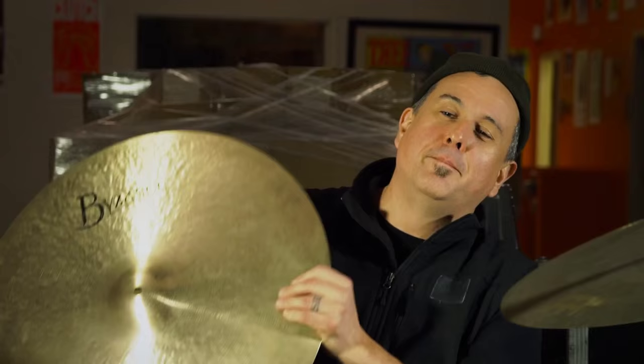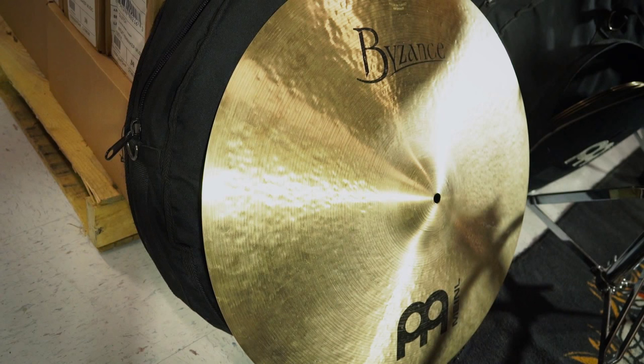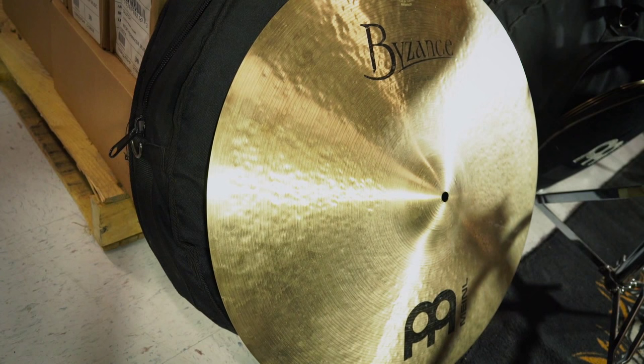On other songs, I used a 23-inch medium ride. This is really a workhorse cymbal for me — I used this pretty much exclusively live. It was fun for the studio to be able to change between the two and really think about the track and what cymbals would best complement the song and the mix.